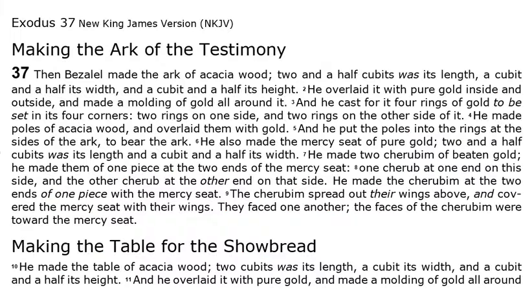Then, Bezalel made the ark of acacia wood. Two and a half cubits was its length, a cubit and a half its width, and a cubit and a half its height. He overlaid it with pure gold, inside and outside, and made a moulding of gold all around it. And he cast for it four rings of gold to be set in its four corners, two rings on one side and two rings on the other side of it.